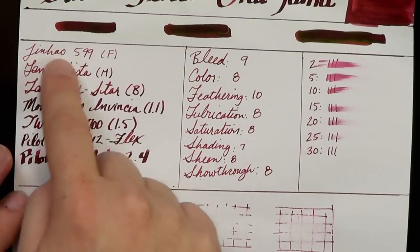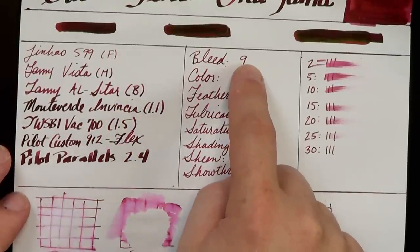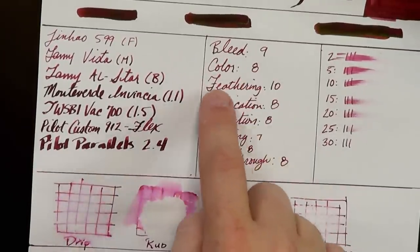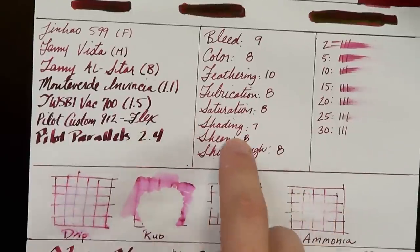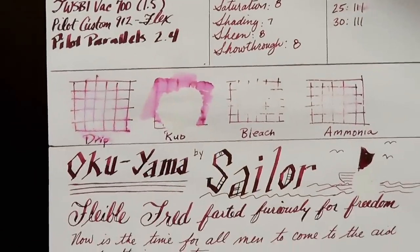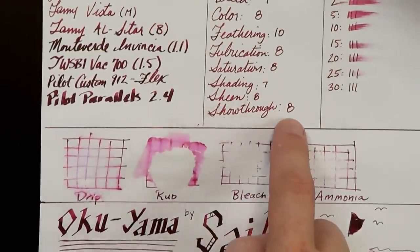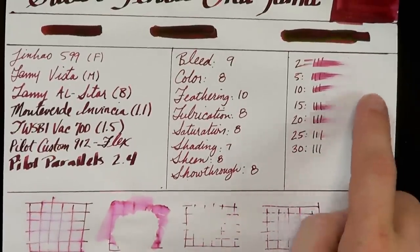You can see here we've got the same pens I just used. Very little bleed, and what little bleed I did get was on the real heavy writing. Really nice color, no feathering, felt pretty lubricated, nice deep saturated color. There's some shading, but not as much as I might like. Nice high sheen and pretty good show-through. The dry times were a little long on Rhodia paper — still getting a little bit of smudging at 25 seconds, but at 30 seconds it's basically clean.